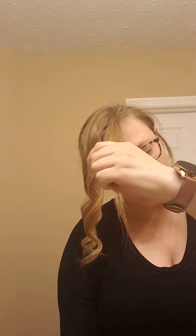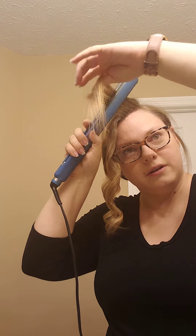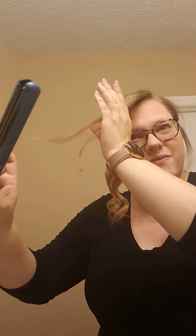One more time. Clamp, turn away from our face, and there you are. I used a little bit less tension on this one so it's a little bit looser — no big deal. It creates different looks, which is awesome.